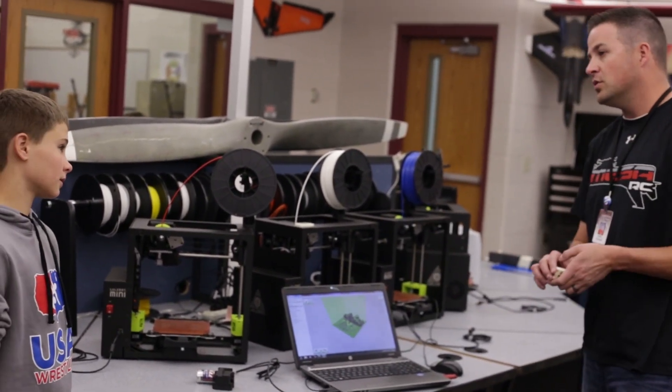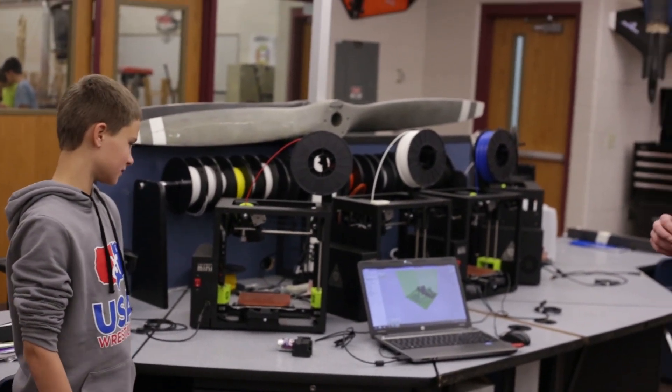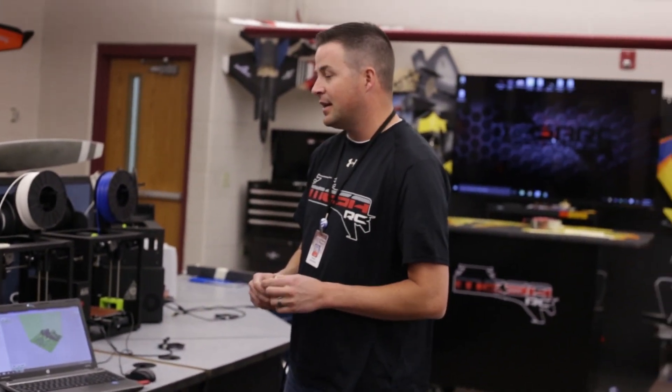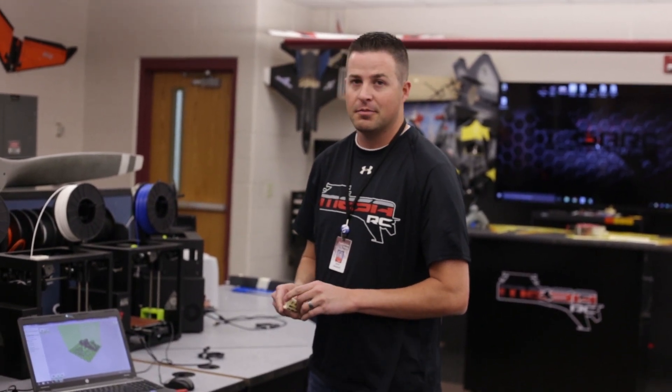Would you recommend this for other schools, especially for first-time users? Oh yeah, it's easy to work with. He taught me once and then I could get it every other time. The Lulzbot Mini is kind of our go-to now — now that we've used it, we'll never go back to MakerBot.